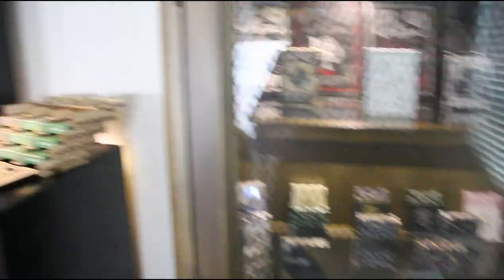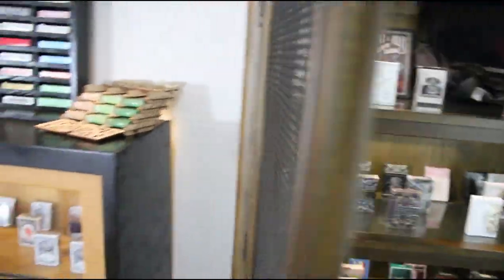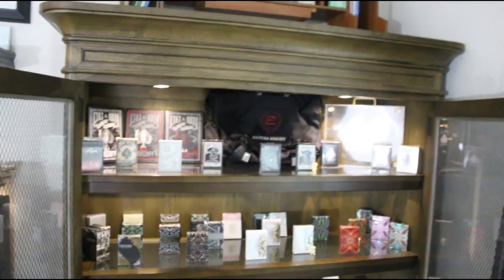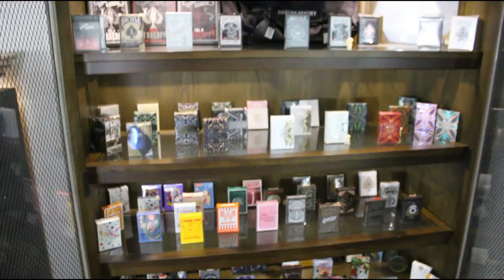Coming down to this beautiful brown case, I have a few varieties in here — mostly all my exclusive brands. These are just collectibles, things that were on my bucket list that I really wanted to get. I'll go down slowly so y'all can actually absorb all of it — it's sectionized.